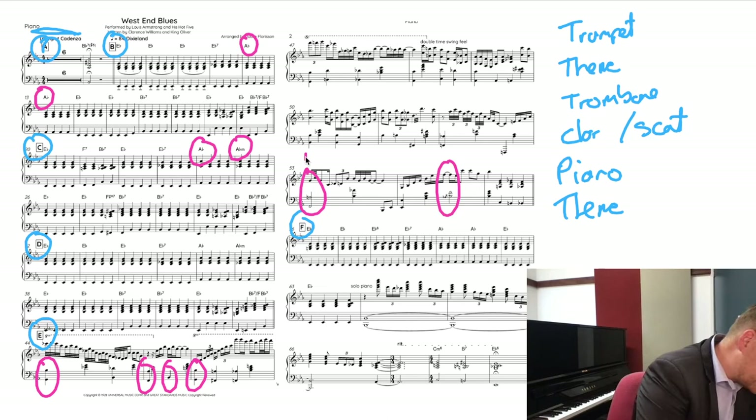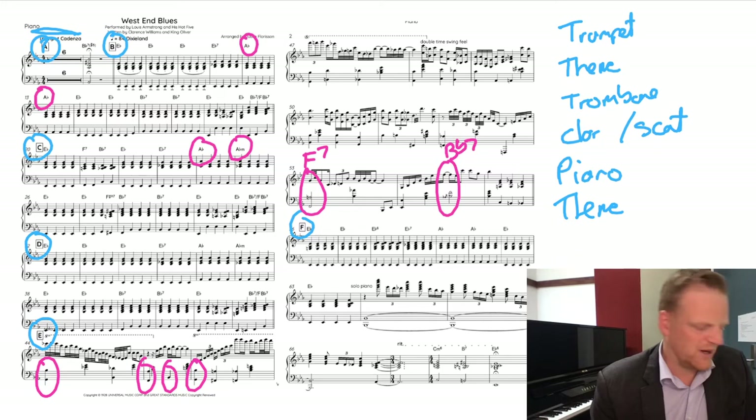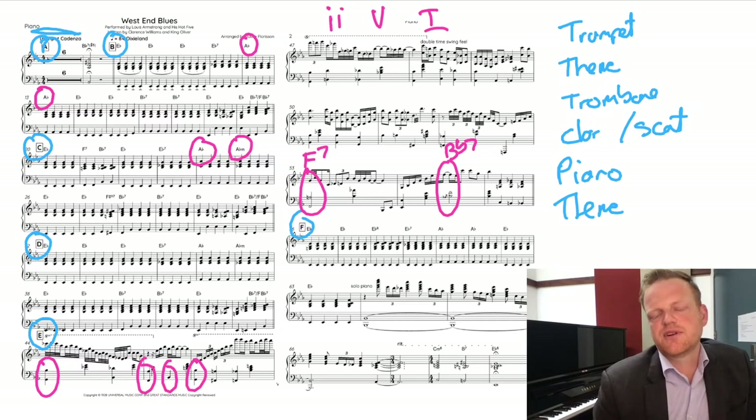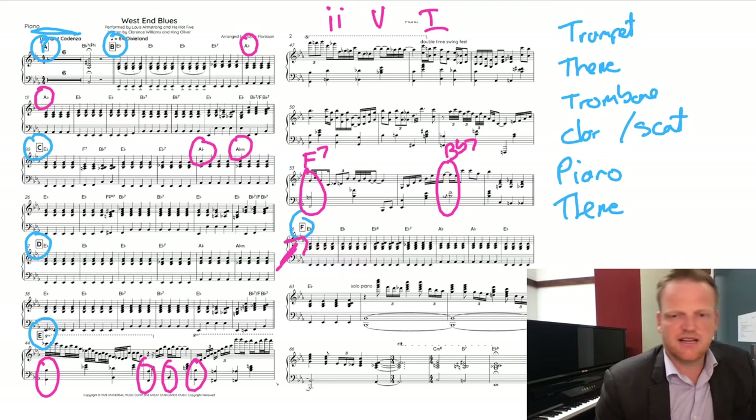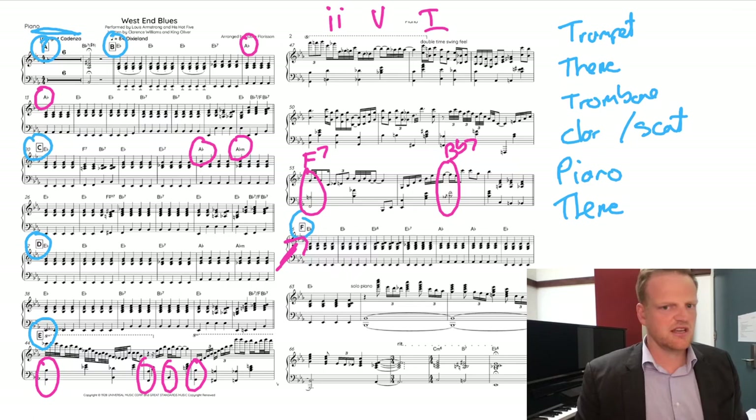In the piano solo section we get something really interesting: an F7 two and then B-flat seven, which is the start of something called a two-five-one. The two-five-one becomes a really important thing in jazz composition — it's used constantly in ever more complicated ways. Also notable: the last statement of the theme is only very lightly stated; we only get a fragment of the original theme melody, and the rest is totally different — not the usual way to play a jazz piece.